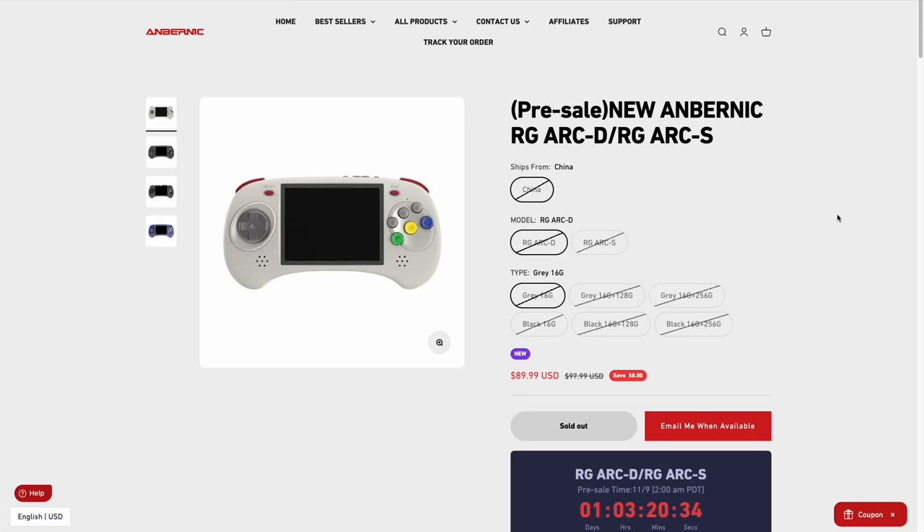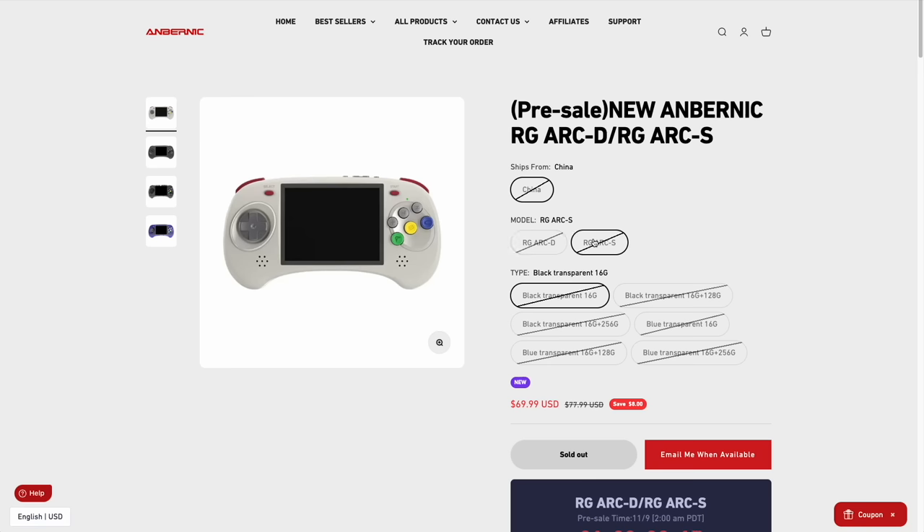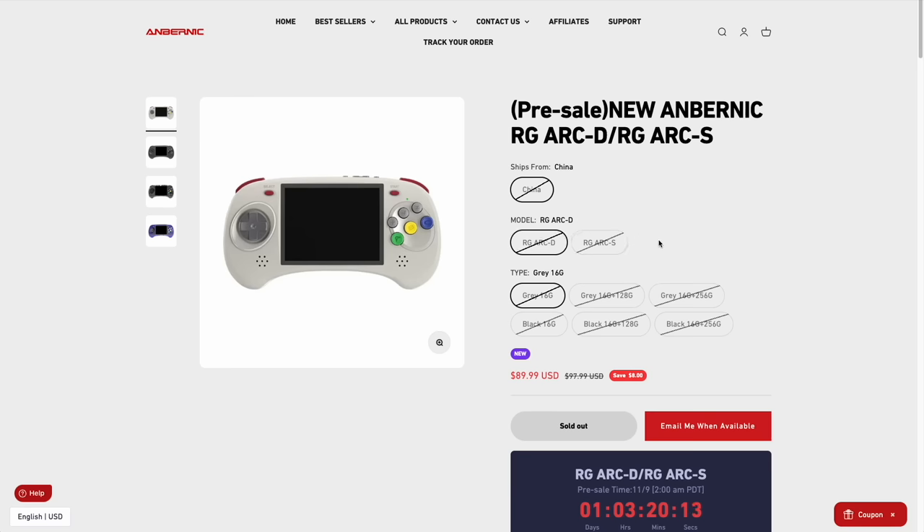As of releasing this video, the device has not gone up for sale just yet, but if you're watching on the day it releases, it should be out in less than 24 hours. ANBERNIC gives a discount in the first 48 hours — you'll save about $8 between each device if you order early. They don't plan on shipping until around the 20th of November, about two weeks from now.